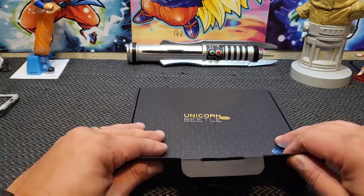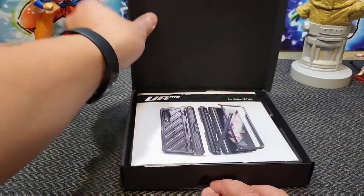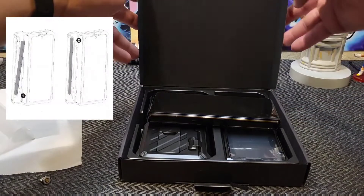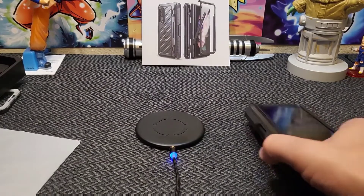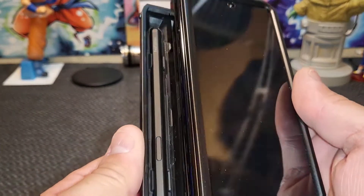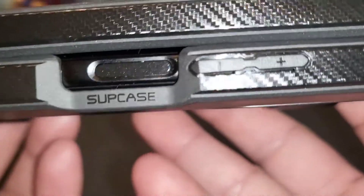The Supcase UB Pro for Galaxy Z Fold 4 is without a doubt the most protective Galaxy Z Fold 4 case you can buy today. The Unicorn Beetle Pro series has been known to survive freeway and rooftop falls, and some breathtaking examples of Murphy's Law, with up to 20-foot impact resistance and robust bumpers around the screens and cameras. Like the Cosmo Pro, the UB Pro uses its rotating hinge cover as an S-pen slot, allowing it to be stored securely and away from the elements rather than stuck in an open slot like the Spigen Slim Armor Pro.